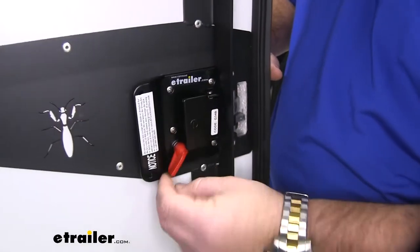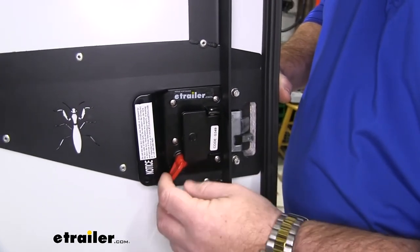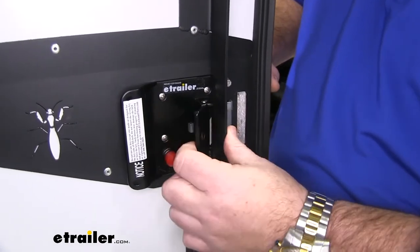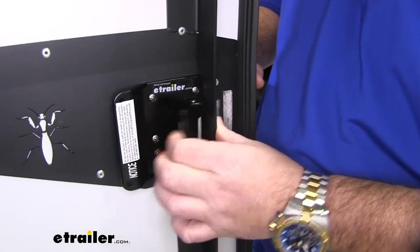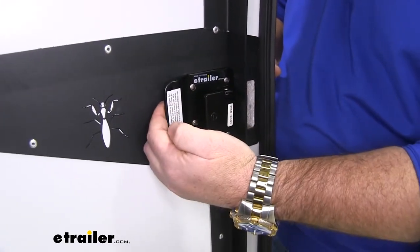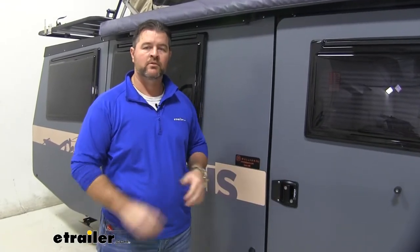On the inside of our door, we're going to have a deadbolt here. That way, if we're going to bed at night, we can deadbolt our door closed and it can also be locked from the outside. It's a nice easy-to-grab handle to open the door and also a nice large handle if we're wanting to close the door from the inside. Pretty easy to change out. Let's go ahead and show you how to do it now.